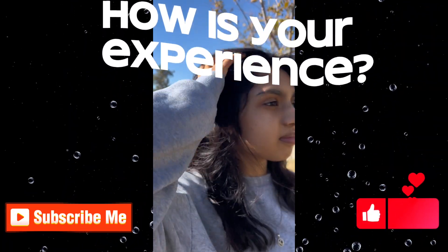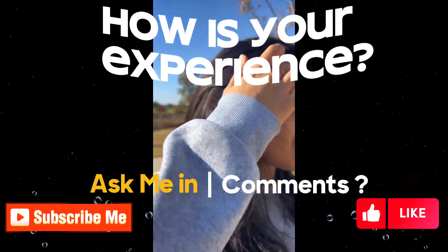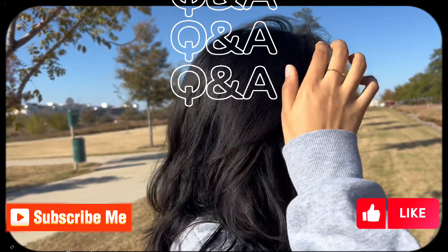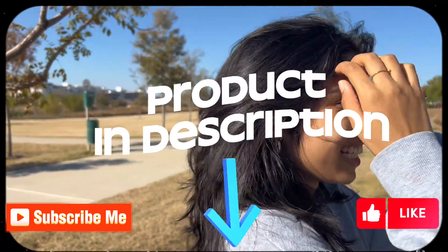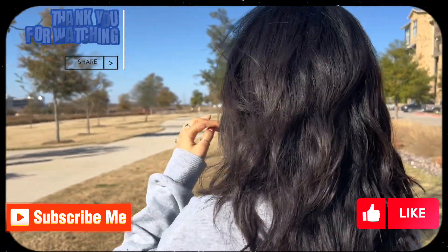Let me know how your henna application went and what the results were in the comment section. If you have any specific questions, please let me know — I'm happy to answer. If you want to find the product I used in this video, I will leave it in the description. Thank you so much for your time and support on this channel.